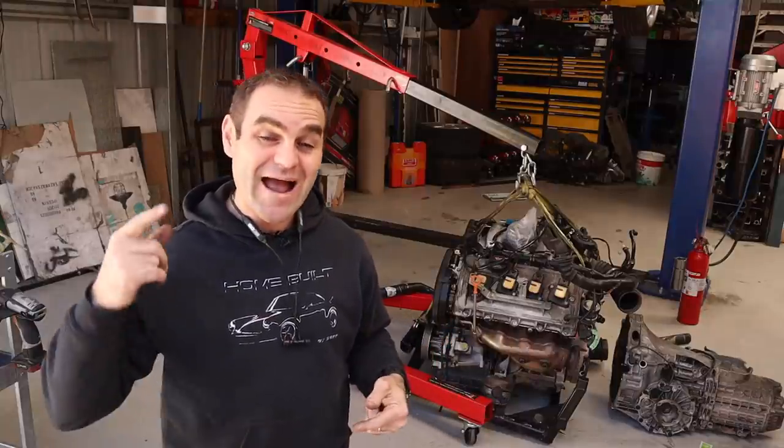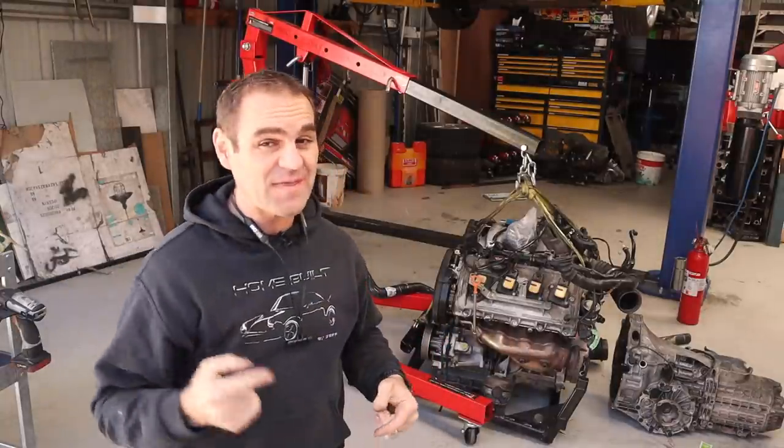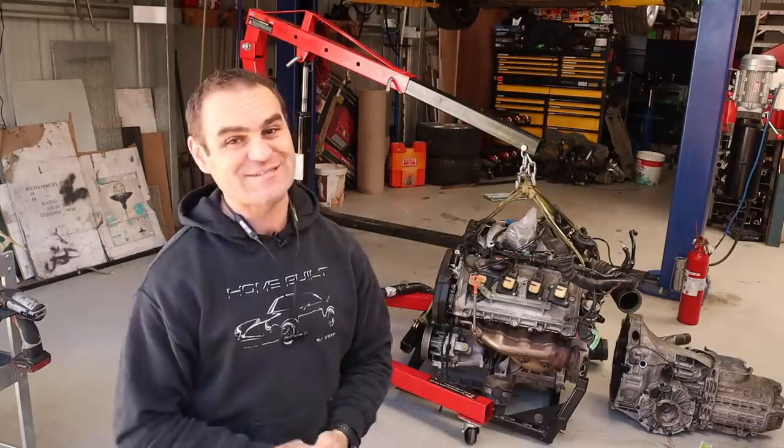Hey guys, welcome back to Home Built, and this week we are back working on the Audi V8 conversion on the Rockstar.